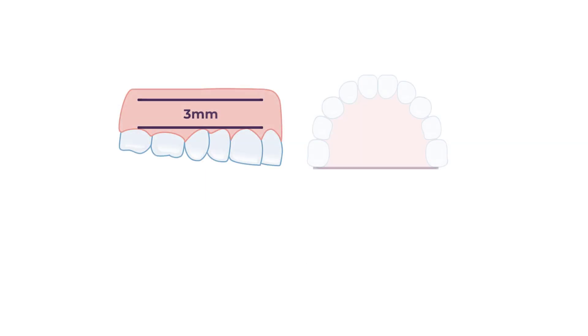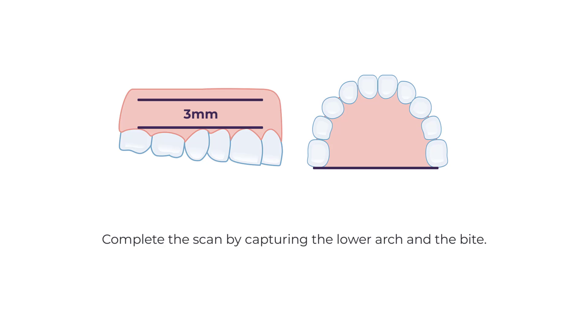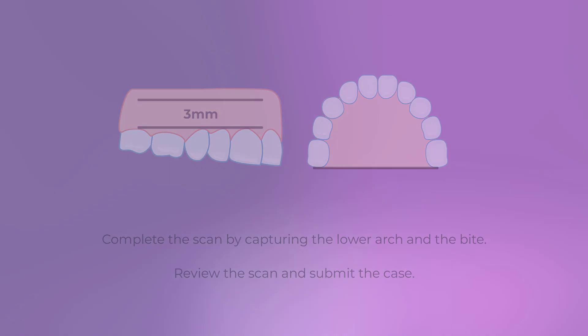After completing the upper arch scan with all the requirements, complete the scan by capturing the lower arch and the bite. Once you have completed scanning, review the scan and submit the case.